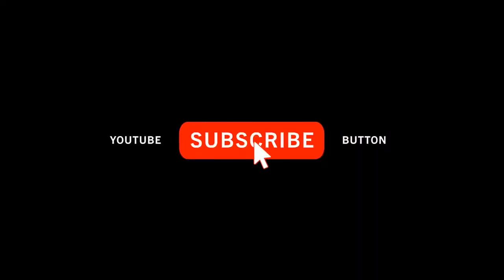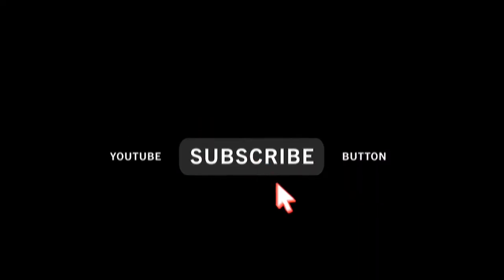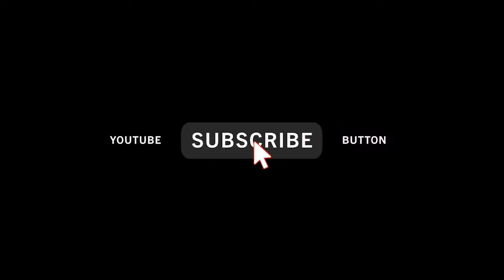Like or don't like the video, and please leave a comment. Tell me what you think or add anything that you'd like me to know.